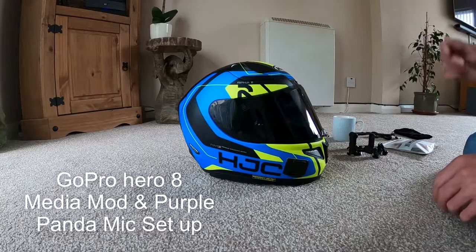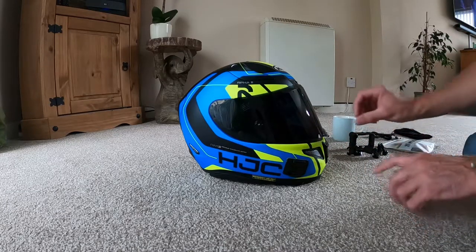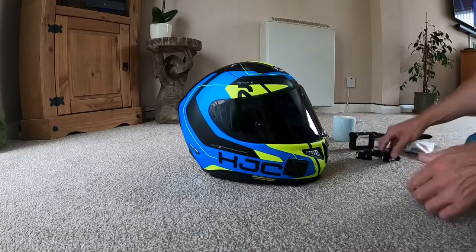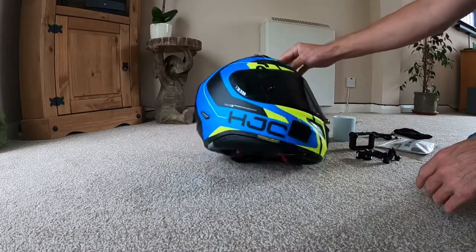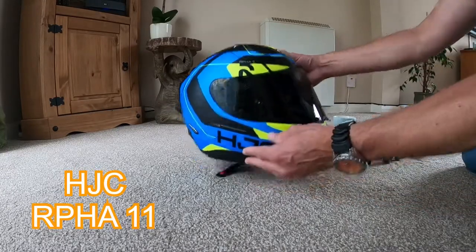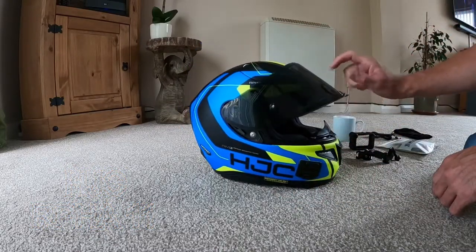Hello everyone. I'm just going to show you the helmet setup — some of the equipment and mounts used on the helmet. Here we have the HJC Rafter 11, a lovely helmet, nice and light, with a nice smoked visor.